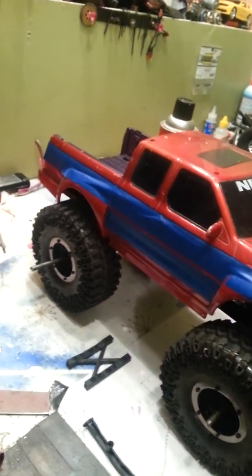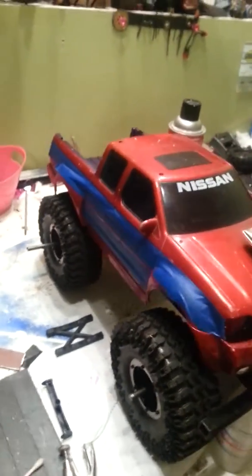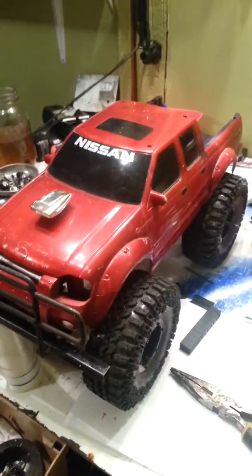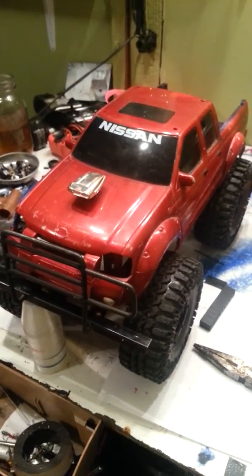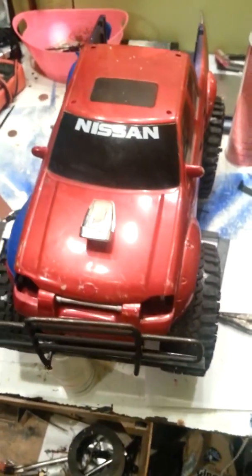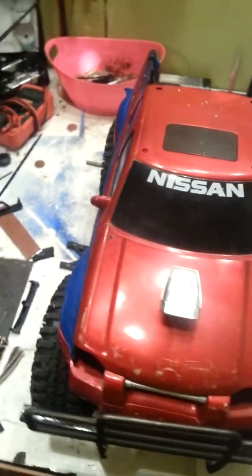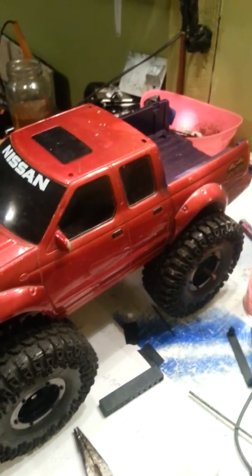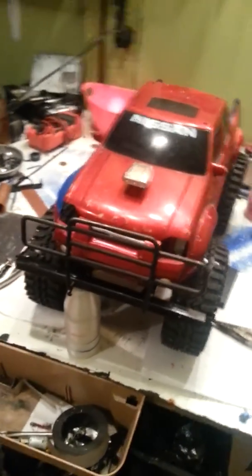That's kind of what we're looking at right now. Hopefully I'll get the body painted up by this weekend. Not sure when I'm going to get the axles — I still need to find some. I'm probably going to go with the Wraith axles just because they're a little bit wider stance. Anyway, that's about all I got for tonight guys — thanks a lot for watching, like, subscribe, comment, all that stuff would be greatly appreciated. Have a good night.